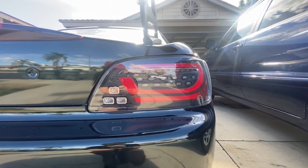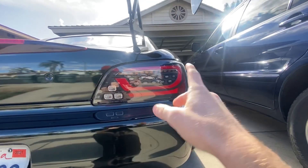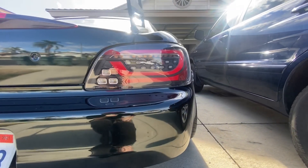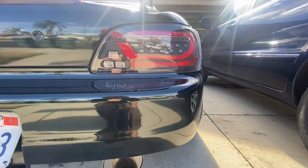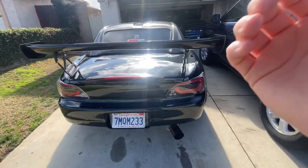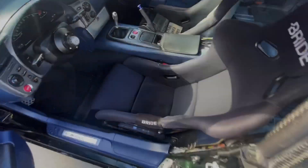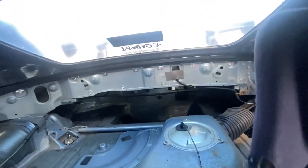As you guys saw, those are the sequential taillights. From my understanding — I could be wrong and maybe I sound stupid to someone — but that's what I've understood. I will be going back to the AP1 taillights.